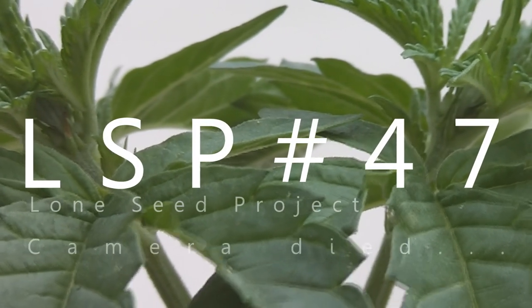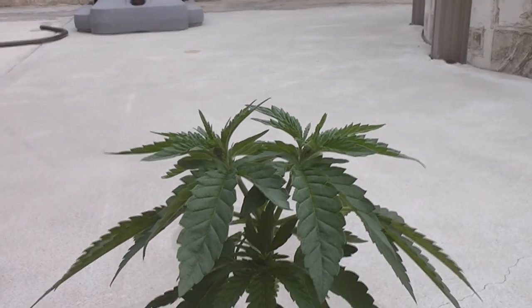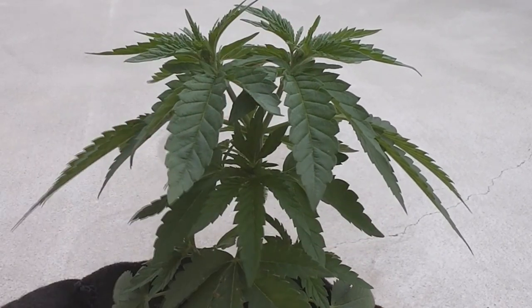Welcome back to another episode of the Lone Seed Project, day number 47. How all y'all OGs doing out there? What up?